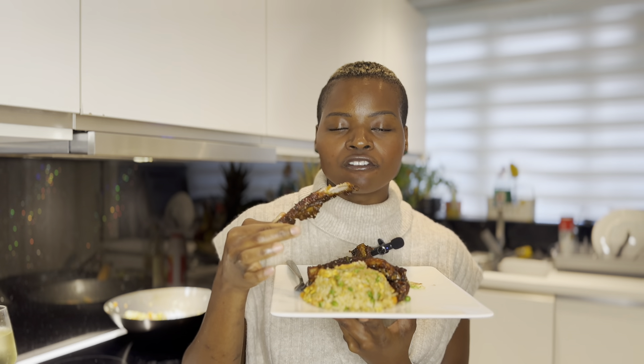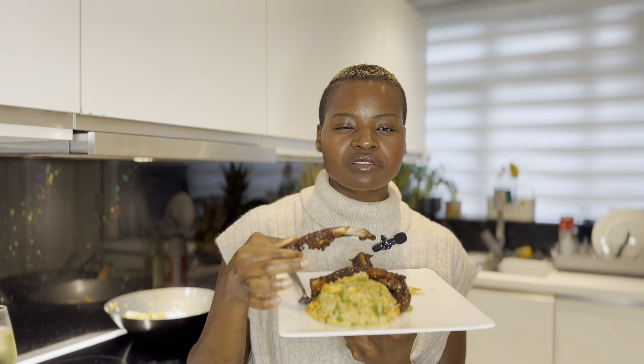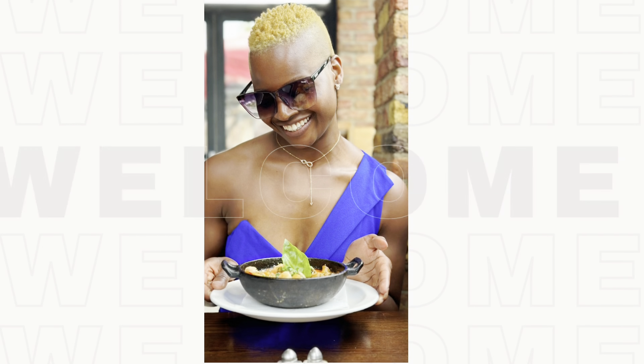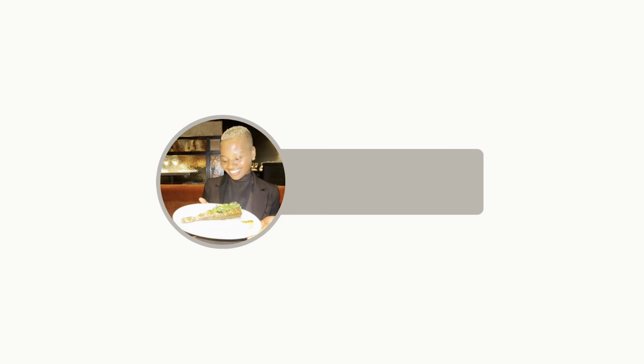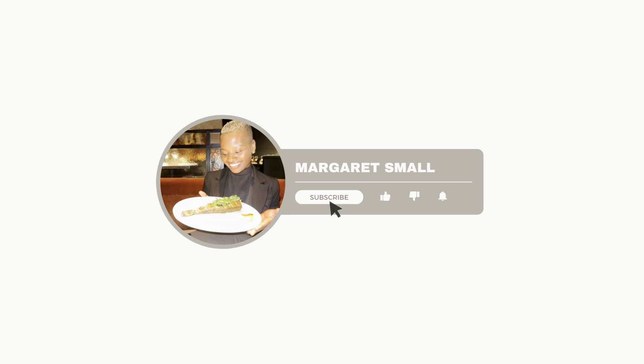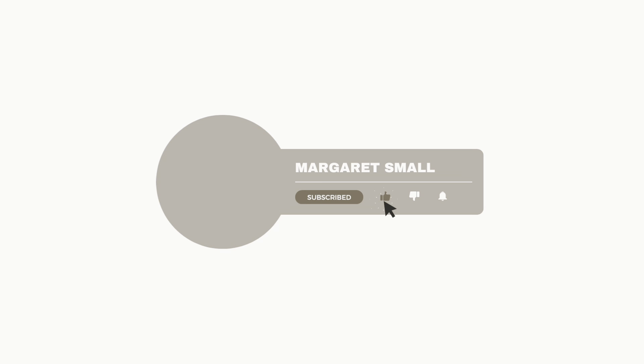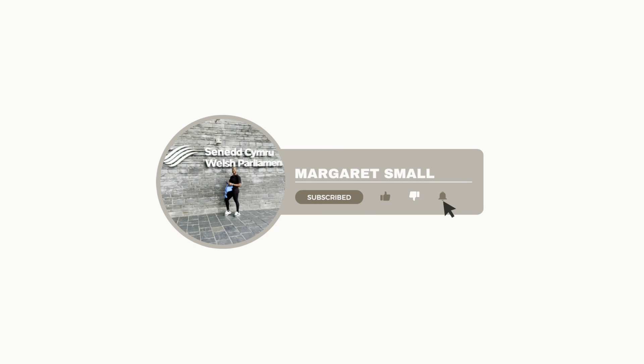It's soft, it's sweet, it's comforting — this is what you're going to be having at home, guys. Until next time!